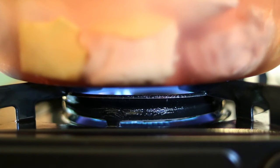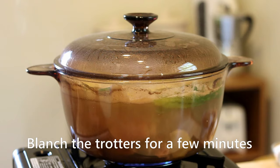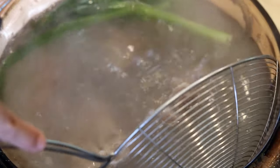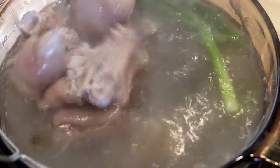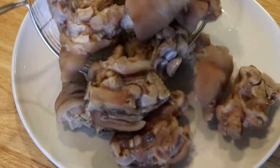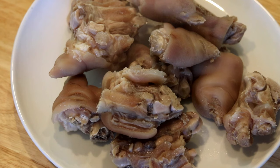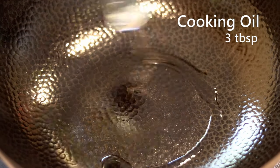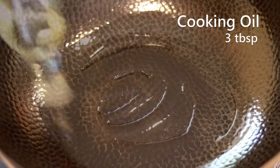Turn the heat to high and bring the water to a boil. What we are doing here is called blanching, which removes the unpleasant smell really well. We are not cooking them in this batch of water, so take them out, drain them completely, and discard the whole pot of water.